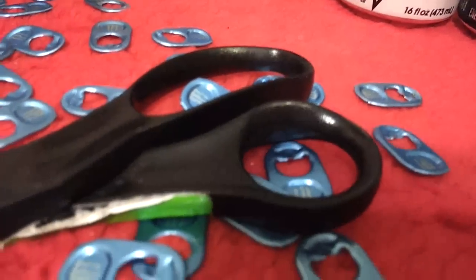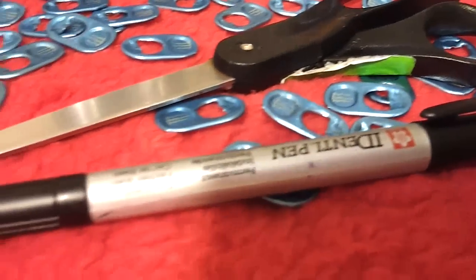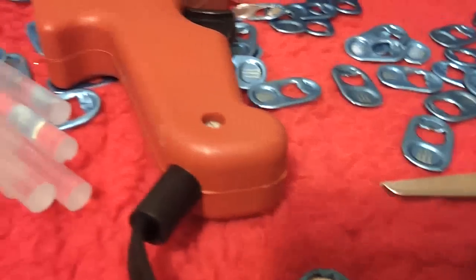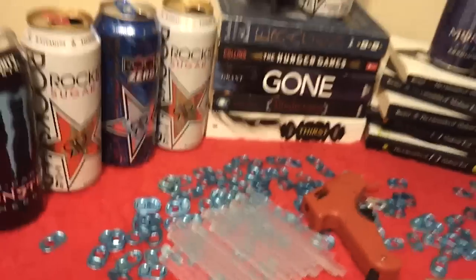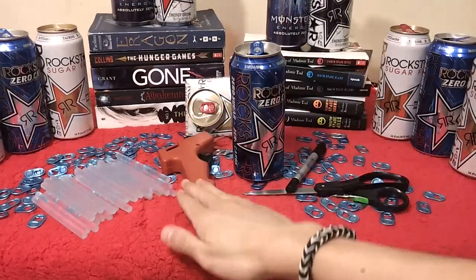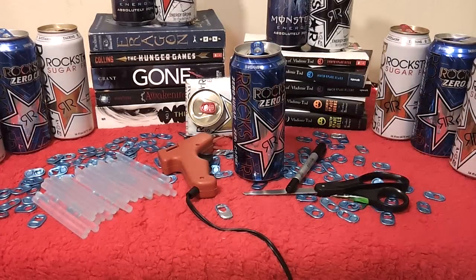You're also gonna need a great variety of those cans, as well as some pop tabs off the cans, scissors, and a permanent marker. You're gonna want your hot glue gun as well as some hot glue sticks. So that's everything you need for this craft. The first step is to heat up your hot glue gun.